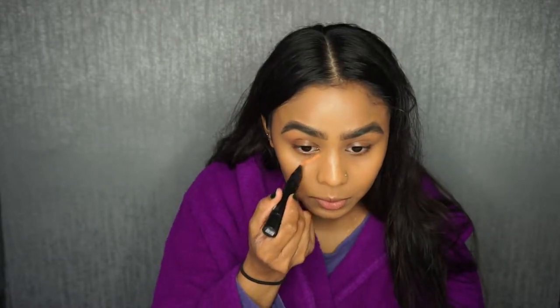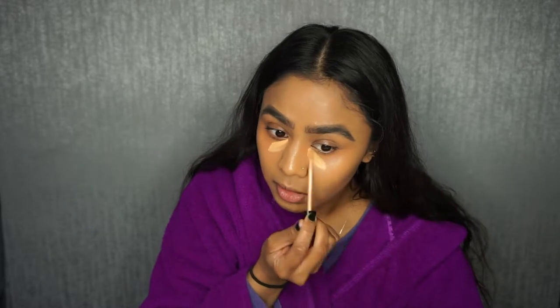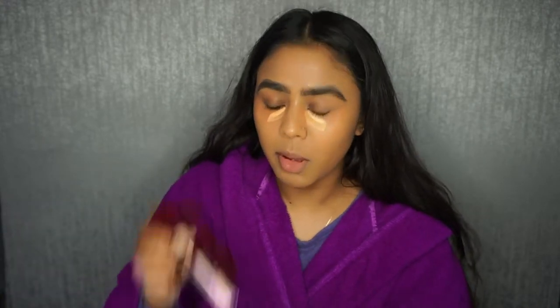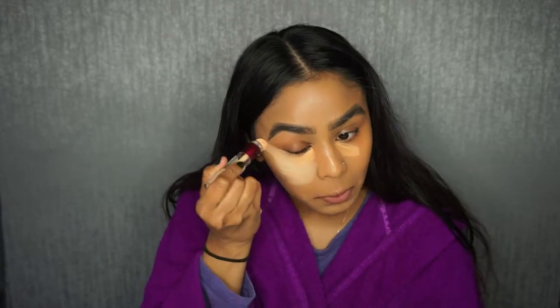Now I'm going to do my concealer, so I'm going to colour correct it first using the MAC Prep and Prime in the shade Peach Lustre — this will just help to cancel out any darkness under there. Then I'm going in with my Maybelline Fit Me Concealer in shade 30, which has a peachy undertone, straight into the inner corner area. For the rest, I'm using my Maybelline Instant Age Rewind in the Neutraliser shade to highlight everywhere else.